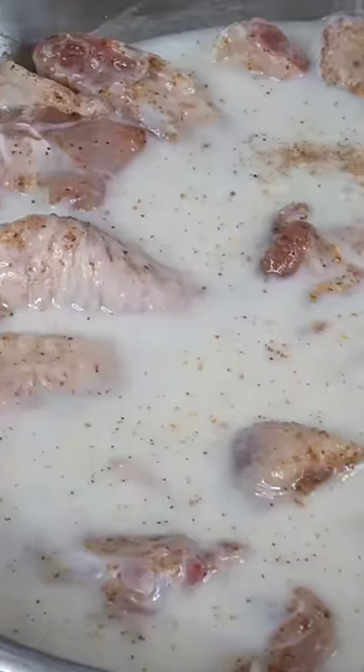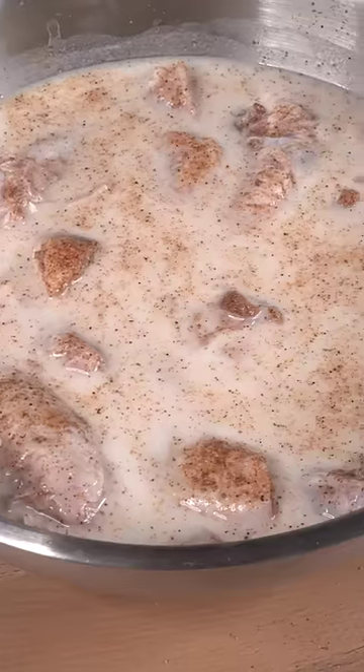We start off by seasoning the chicken wings, give them a nice little mix, submerge in buttermilk, and now we re-season the buttermilk. As usual, marinate until you lose patience.